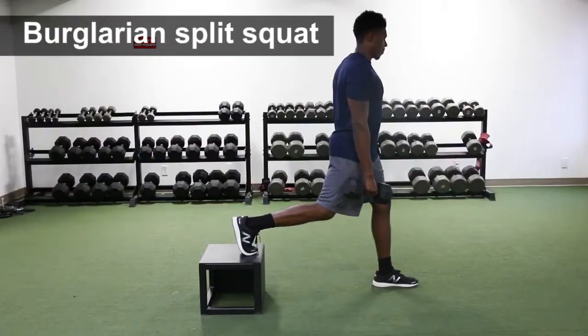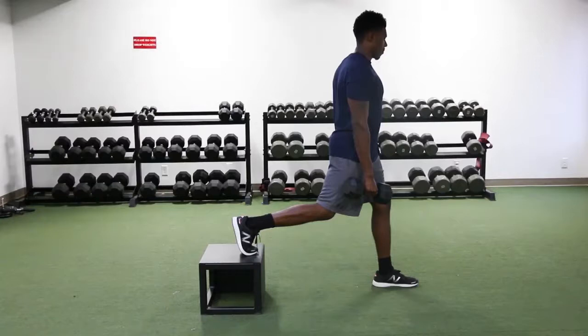Bulgarian Split Squat: Start with the back leg elevated on a bench and your front foot stable on the floor. Make sure your posture is upright before descending down into the squat.